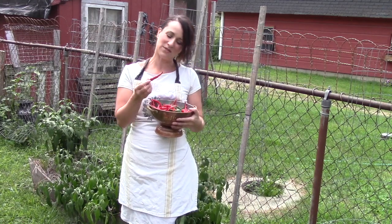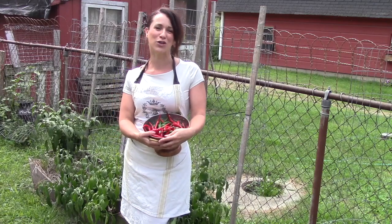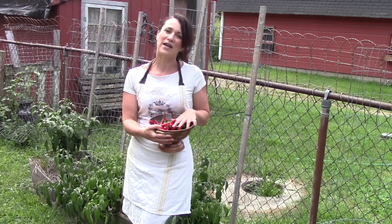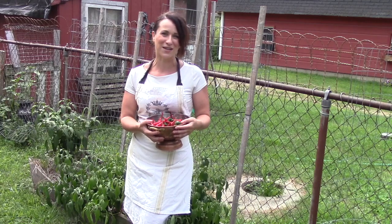So today I am going to be stringing up these cayenne. They're gorgeous — they're crinkly, a fun variety. And hanging them with my cured meats and my onions to enjoy all winter long. I love using cayenne to add a touch of spice to some of my dark chocolate cakes, and of course, salsa in all our favorite Mexican dishes.